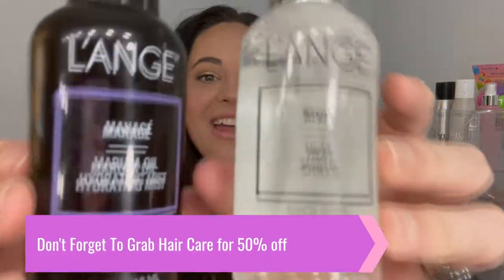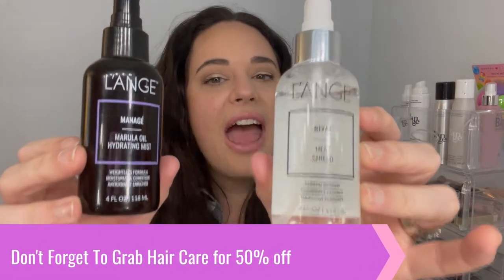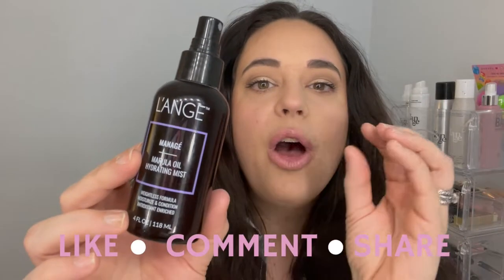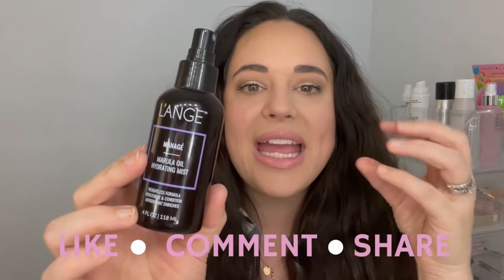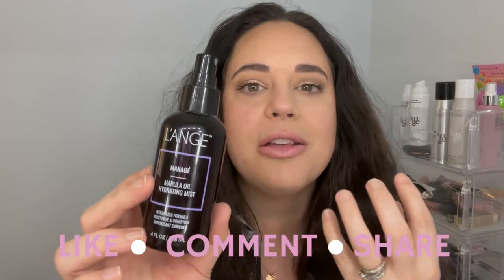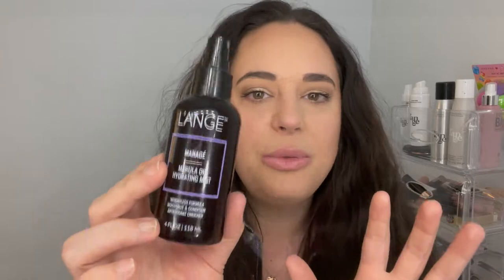Here are the two must-have products that I think everybody needs. One is the Rival Heat Shield — this is keratin infused and specially formulated to work with hot tools. It's going to protect your hair and lock in that shine. The other is the Marula Oil Hydrating Mist. After styling, this puts back the moisture you lose from the heat, gives you shine, smells amazing, and is absolutely weightless.